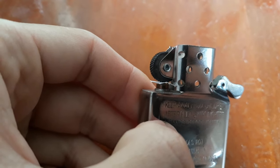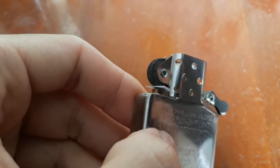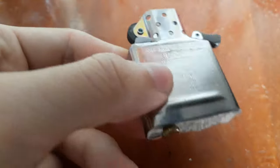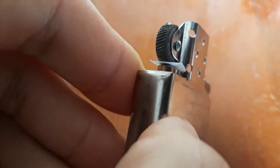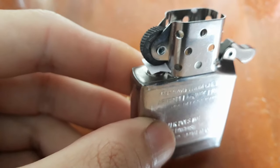After having the flint removed, you may want to put something such as a piece of paper or a cardboard between the flint wheel and the flint spring follower. This serves to remind you not to spin the flint wheel again, as there is no longer a flint inside.